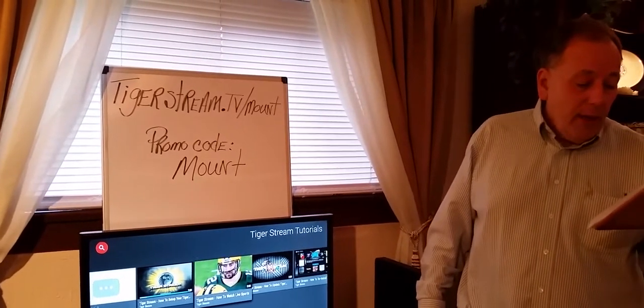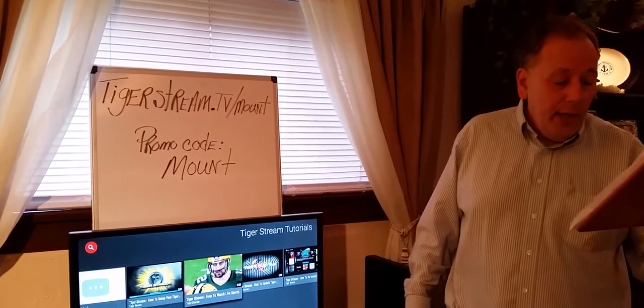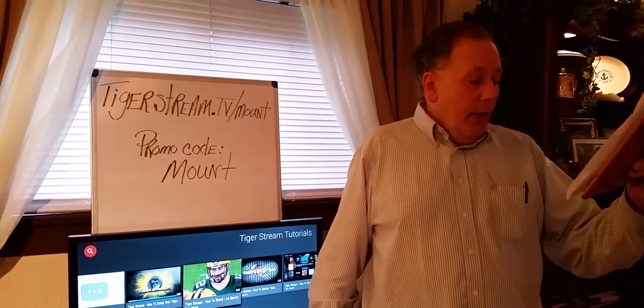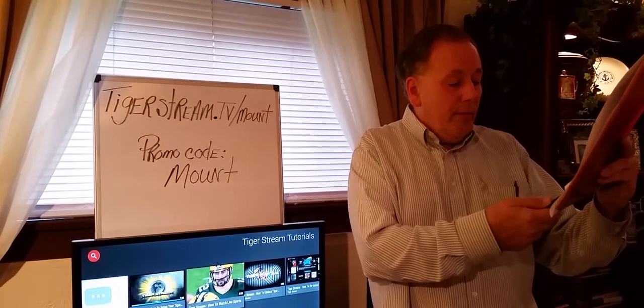The TigerStream avails itself on content that already exists on the internet and allows you to watch through your TV. This is no different than an iPad, Apple TV, or laptop, or any other streaming device available.